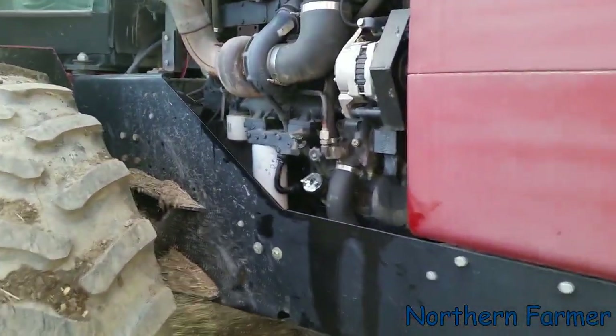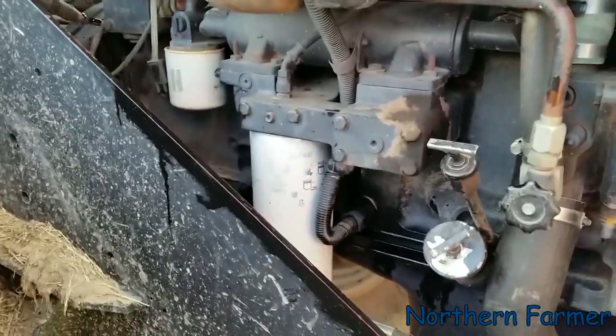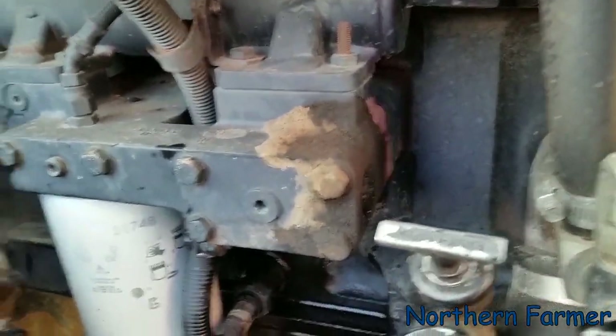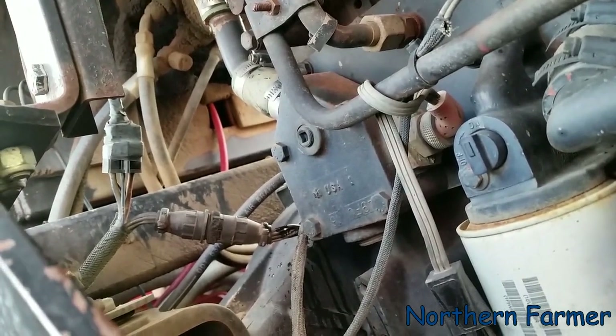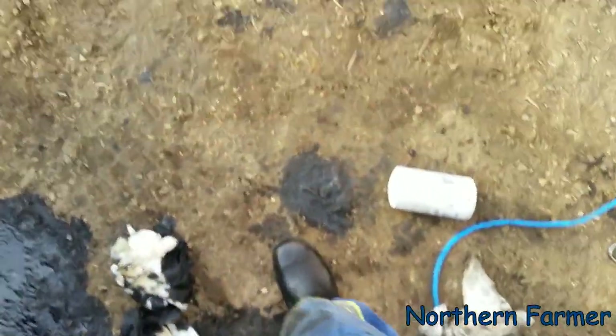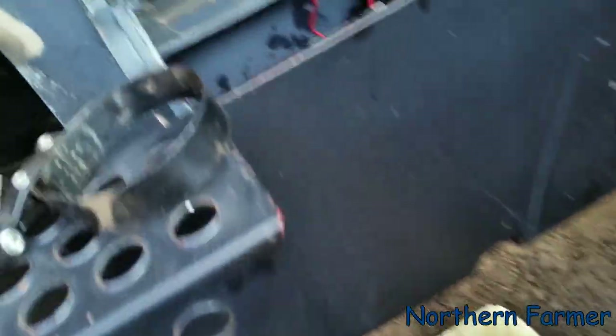I got the oil changed and filters in — I just have to write down the hours. I still have the coolant filter to do when I do the coolant flush. Wait — why is there antifreeze leaking right there? Oh, it's coming from that hose — I need to tighten up that clamp. So yeah, that's all done. Like I said, punching a hole in the filters before you take them off helps a lot — I'll remember that next time.